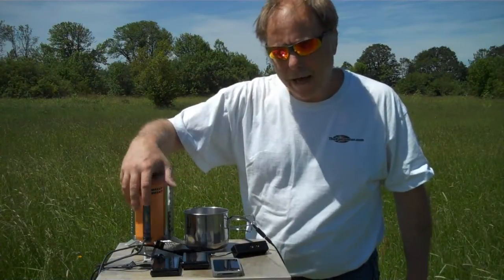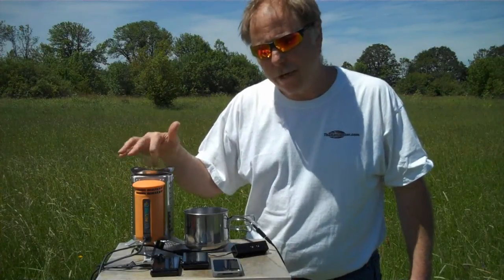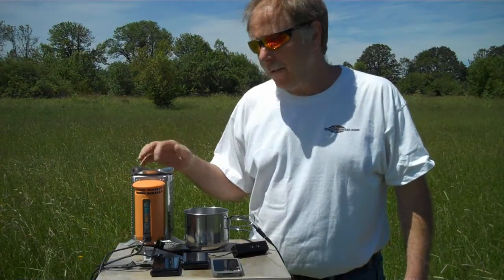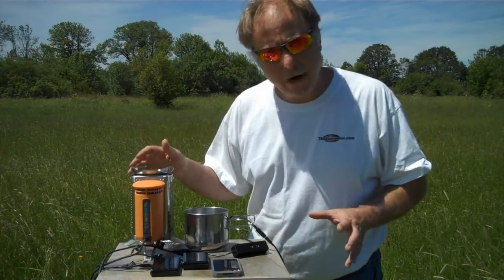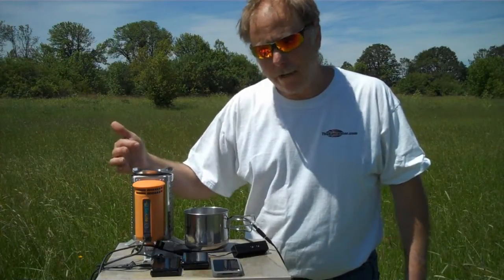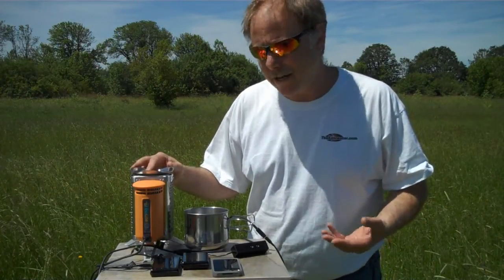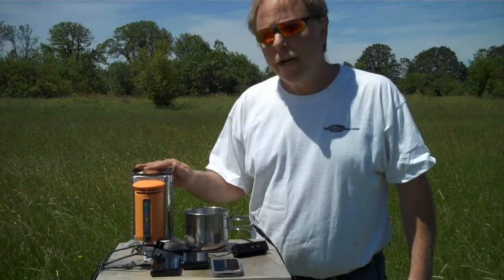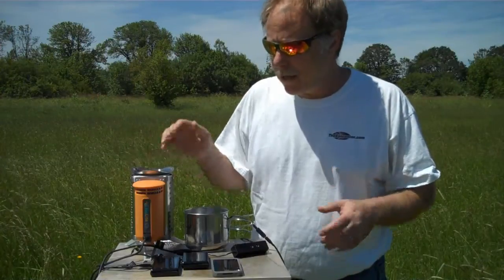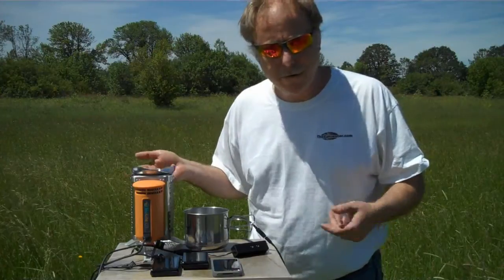It's got a power pack in here that has a battery and a fan, and what it does is circulate air on the inside and increase the burn efficiency. It's also got a small thermoelectric generator built in, and it generates its own power to run the fan, but it also saves up the excess power in a battery that's built in. Once the battery has enough excess power available, it outputs it on a USB port so you can charge things like cell phones and GPSs.